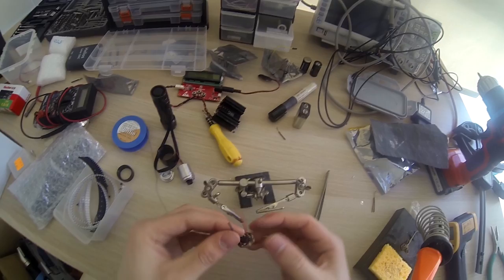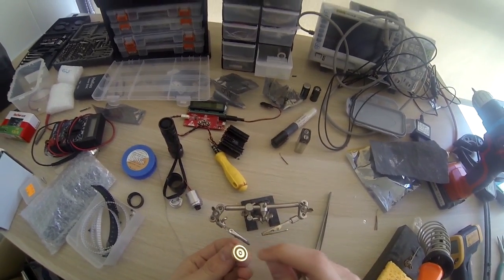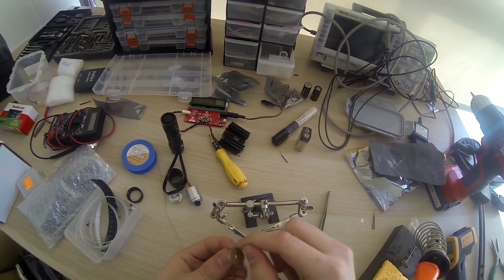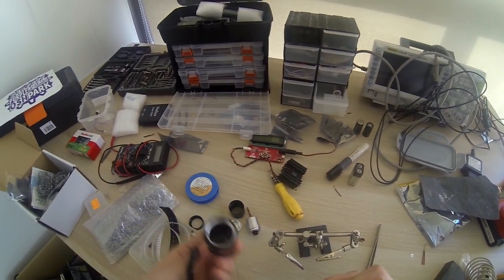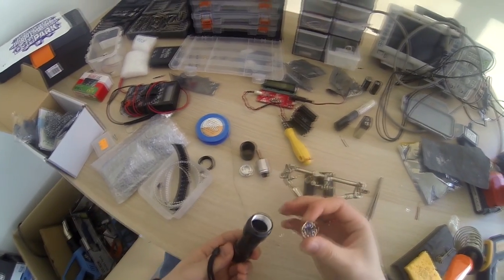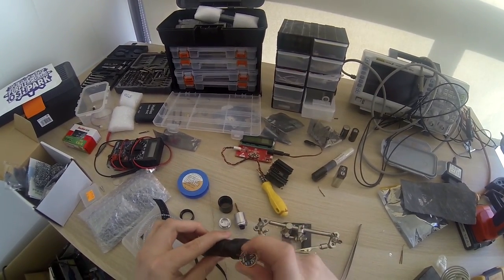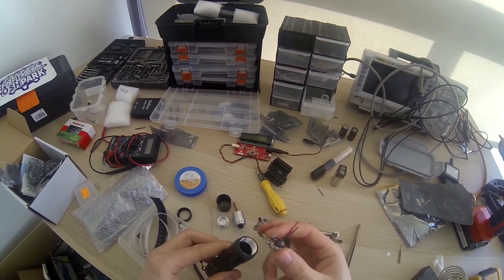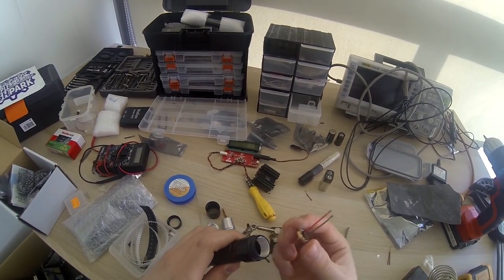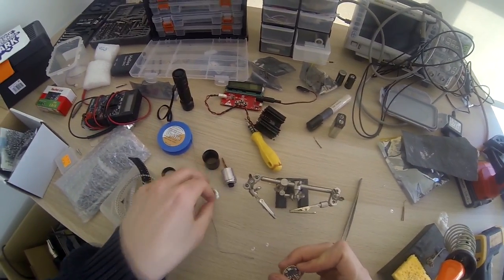This driver should now output around 1.4 amps when I connect two lithium cells. The positive is here and the negative is around here. This will be installed inside this pill. The negative voltage will be transmitted through this aluminium housing into the driver, and the positive goes directly from the batteries. Let's install it.